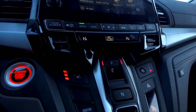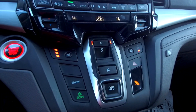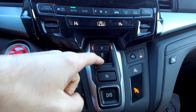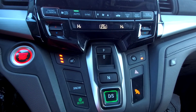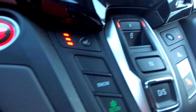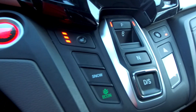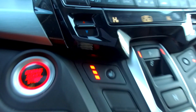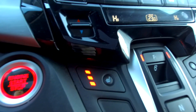Instead of having a traditional gear shift lever, this has push buttons. You've got reverse right here, drive right there, and park right there. Just a push button system, very easy to use. Nice button for today — snow mode, very helpful of course. Eco mode as well. I've got my seat heating on — three levels of seat heating in this car.